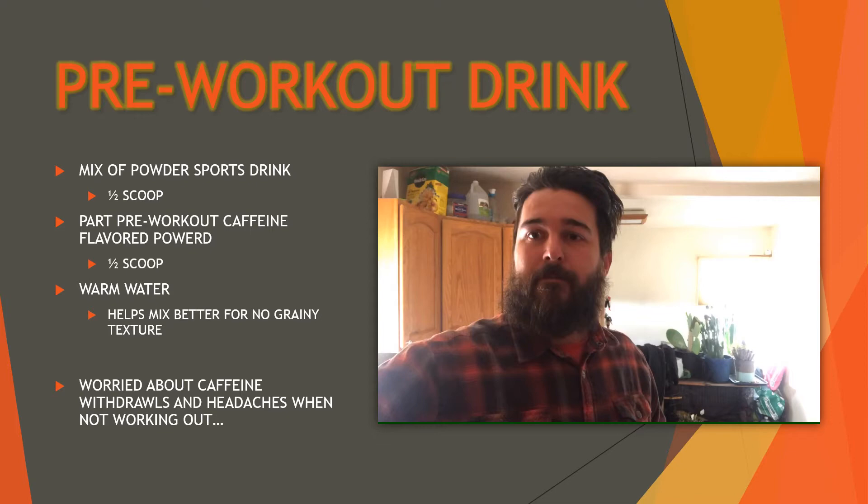I do worry about the caffeine because the last time I stopped doing workouts I had some nasty headaches for at least a day afterwards. So I definitely want to take that easy — that's why I've cut back on the amount of pre-workout and increased the water volume as well.